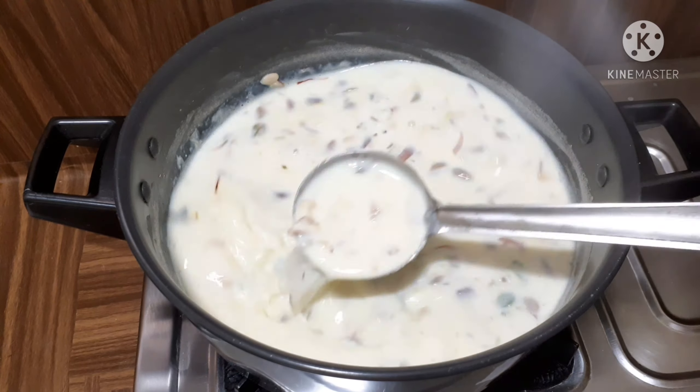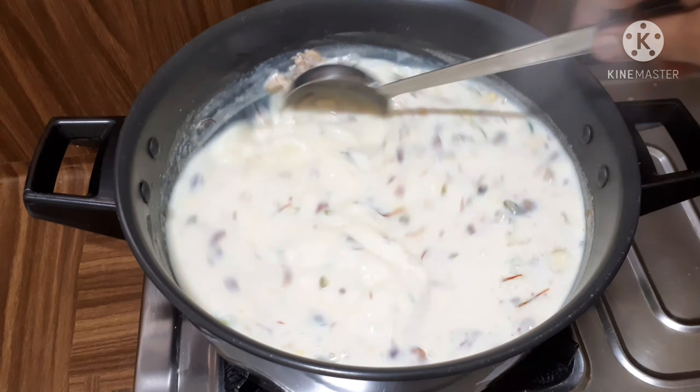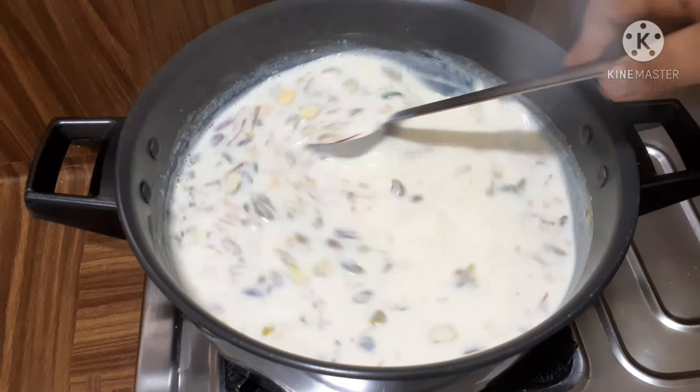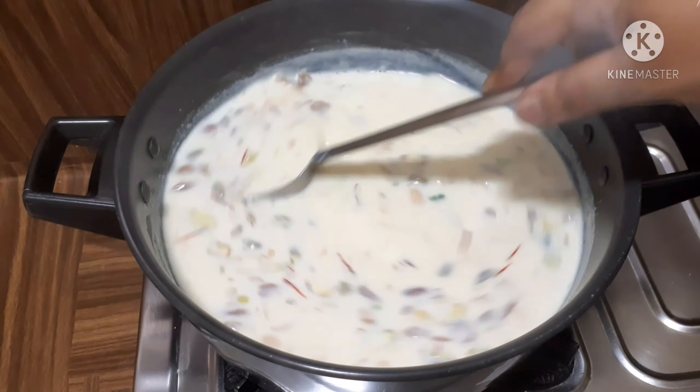Finish the khoya with the right consistency, keeping the flame on medium to high and medium. Boil until it reduces to about 50%. This takes around 40 minutes. Take your time and cook for about 30 minutes until done.